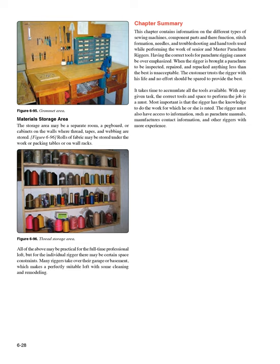Chapter Summary: This chapter contains information on the different types of sewing machines, component parts and their function, stitch formation, needles, and troubleshooting, and hand tools used while performing the work of senior and master parachute riggers. Having the correct tools for parachute rigging cannot be overemphasized. The customer trusts the rigger with his life and no effort should be spared to provide the best. Most important is that the rigger has the knowledge to do the work for which he or she is rated, and must also have access to parachute manuals, manufacturers' contact information, and other riggers with more experience.